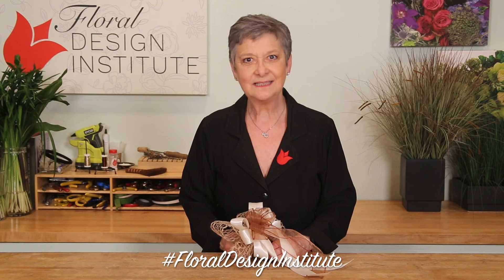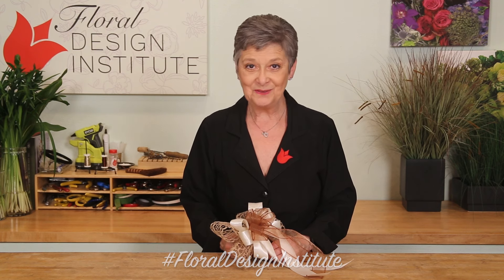But now it's your turn. Find three fabulous ribbons and create one luxurious bow. Take a picture, post it on social media and hashtag Floral Design Institute — that way we all can see what you do as you do something you love.